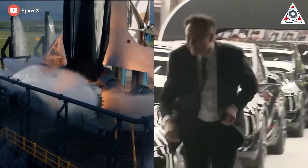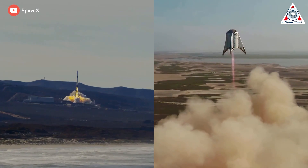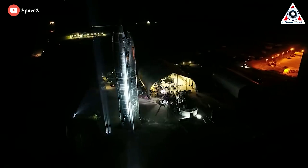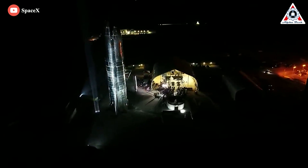Rocketry is obviously a jaw-dropping feat of human ingenuity, but at certain times, it can also be really freaking funny. This is the current image of Starship, and look at it three years ago.